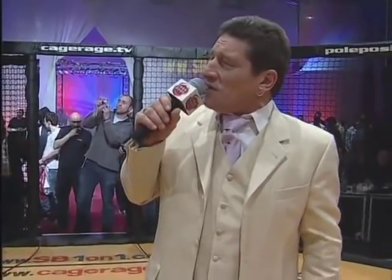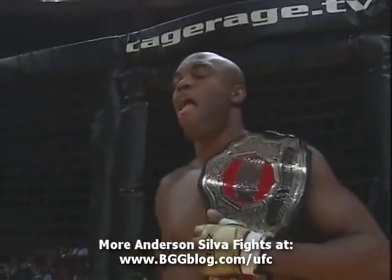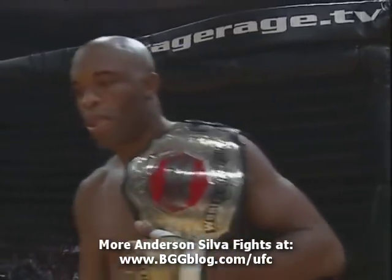With on my left, the challenger, Tony Franklin! And on my right, the cage rage middleweight champion of the world, Anderson 'The Spider' Silva!